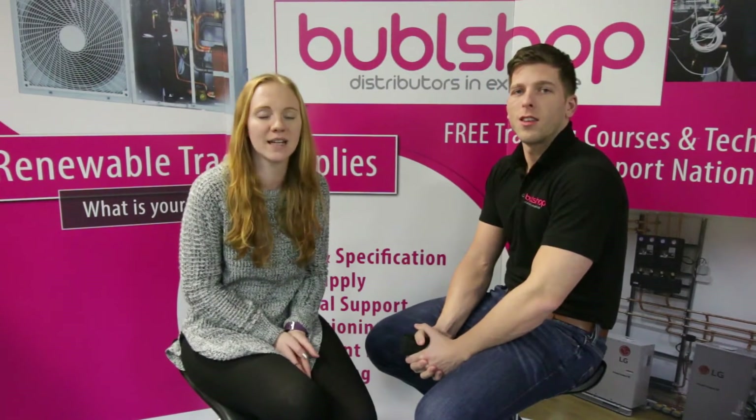Hi and welcome back to Bubbleshop's YouTube channel. I'm joined by Glen and he's going to tell us how to correctly survey a property with scope to install an air source heat pump in a retro project.